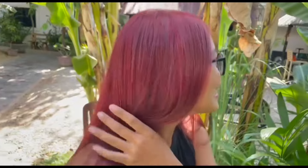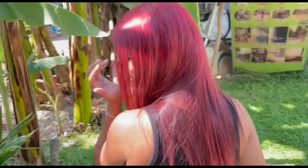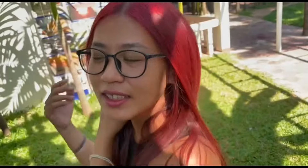Hey, this is my new hair color! How do you like it? Tell me in the comments!